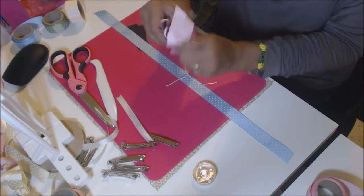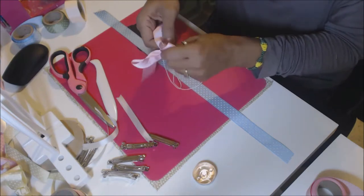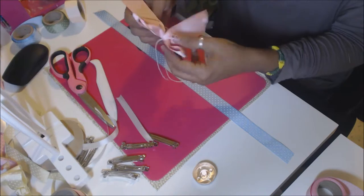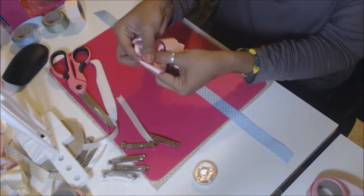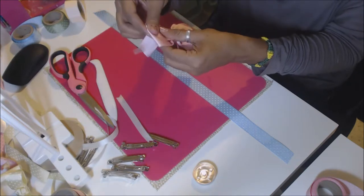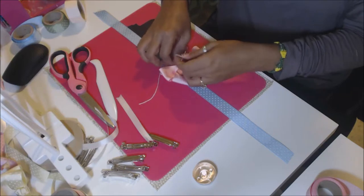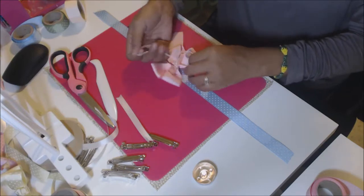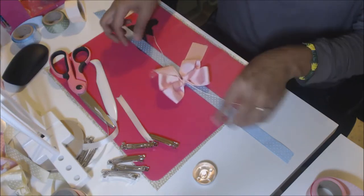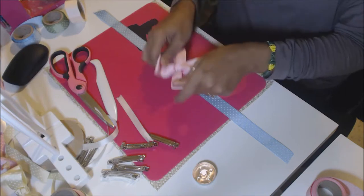Adjust anything that needs adjusting. Make sure these tails are evened out. Then go ahead and tie it off in the back, leaving that tail out like that.